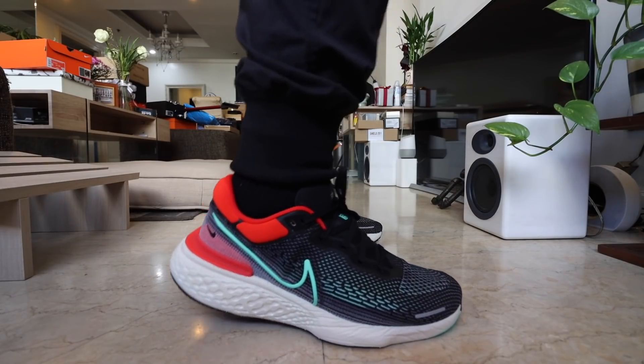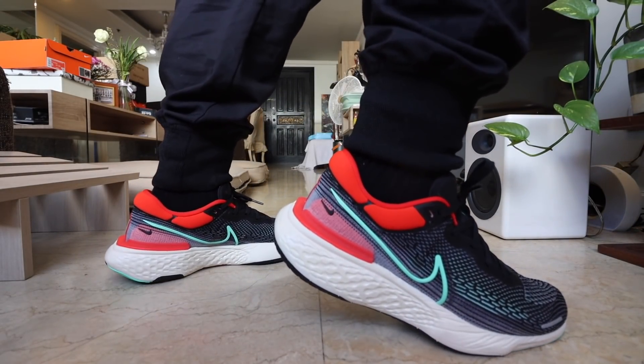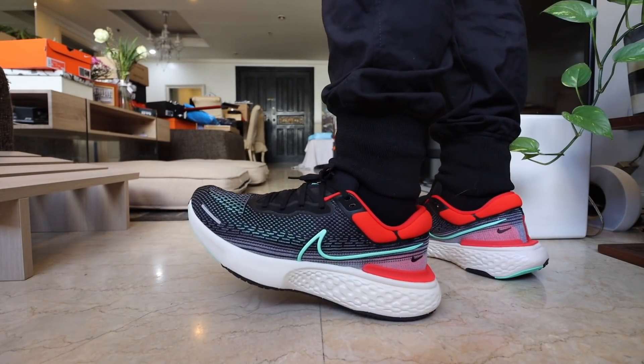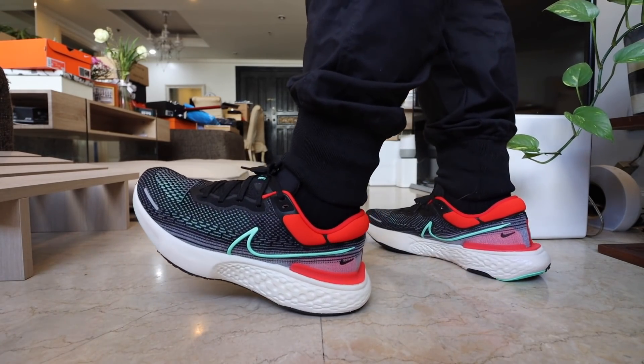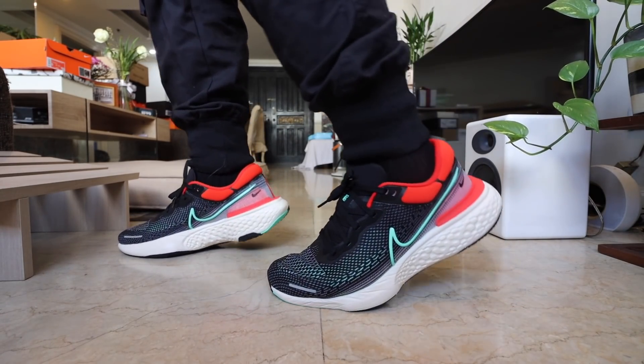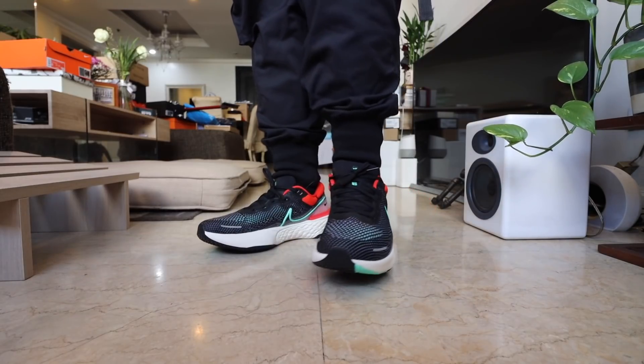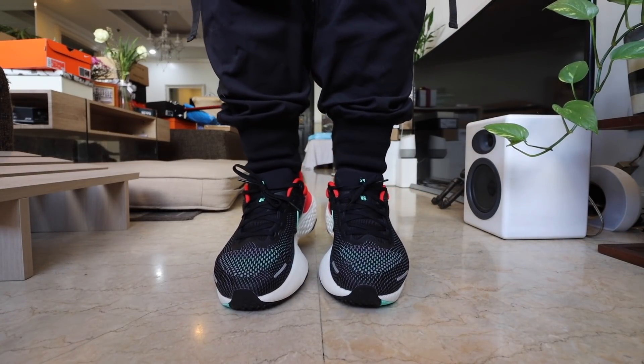So this is the Nike Zoom X Invincible. When I mentioned in my earlier unboxing that it was super hella comfy, I wasn't able to put in a significant amount of steps yet. However, as of today, I probably put in over 30,000 to 40,000 steps. Take note, this is a casual review — if you want running reviews, I'll link down below to performance runners who review sneakers professionally. This is an everyday casual review. For this particular shoe, I have some serious issues. My first major issue is that I constantly felt like I needed to balance myself when standing still.